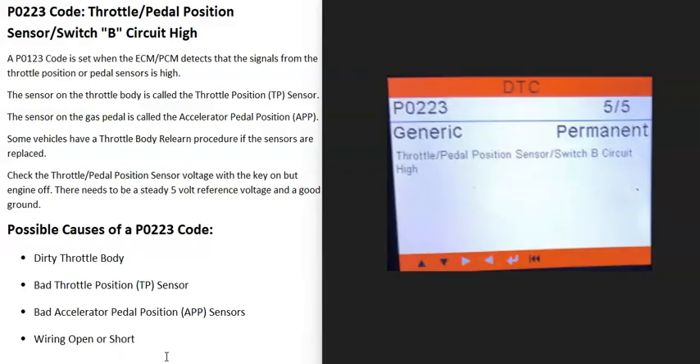Today I'm talking about a P0223 code — what it is and how you go about fixing it. A P0223 code is a throttle pedal position sensor switch B circuit high.